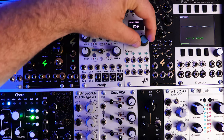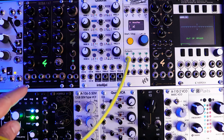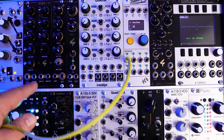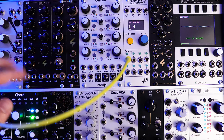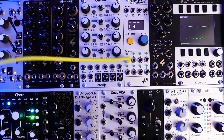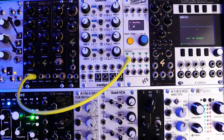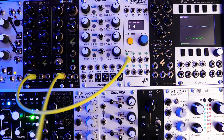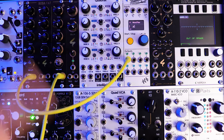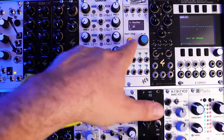The first one is obviously going to be kick. I'm going to go to modifier number one and route output one into the Boba Fat. There are two gate inputs on this module — it's a super fat drum when you play them together and you can split the sides. I'm going to go into the kick drum side. I'm also going to come out of the Boba Fat and go into a mixer below the screen — it's a basic DIY build through AI Synthesis. I'll route all the drums into that so it can be my drum mixer.